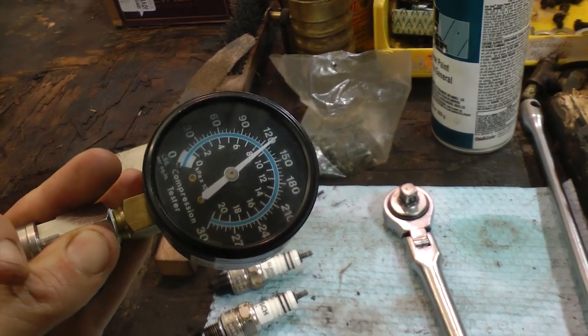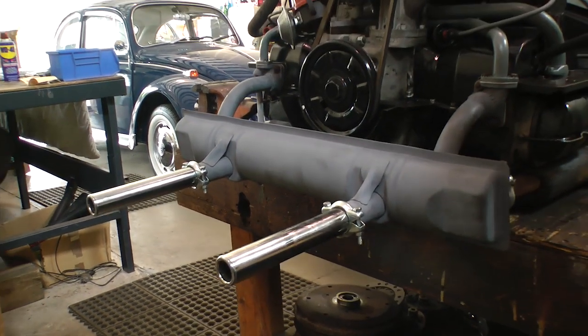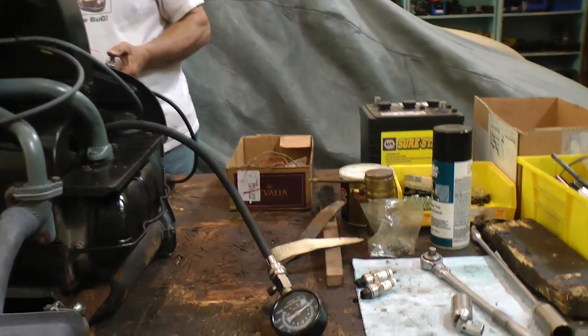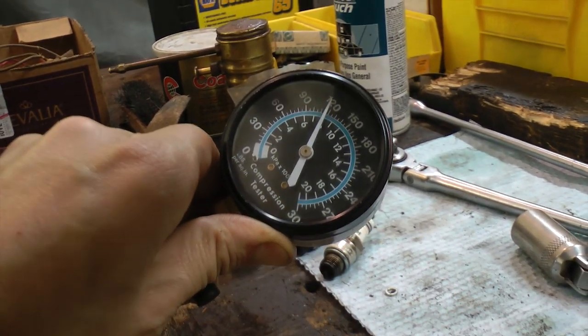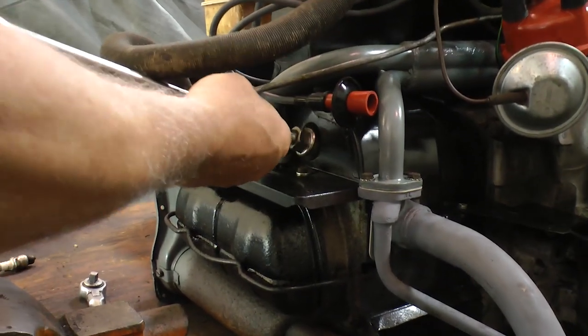Same thing here — a little over 120 on this one. This engine is looking killer, by the way. Then the last cylinder — crank it over — and there you go, 120. So there's very little difference between all cylinders, which is pretty good.